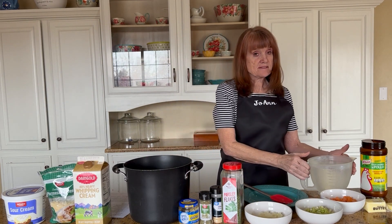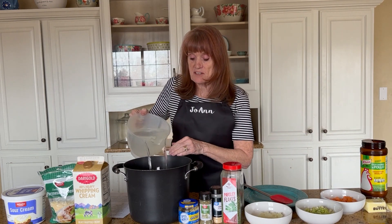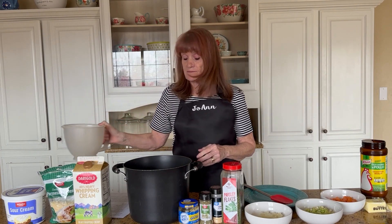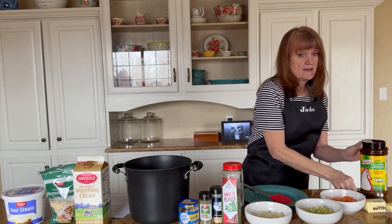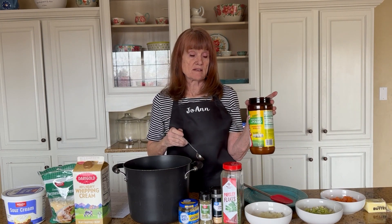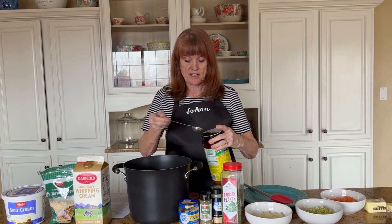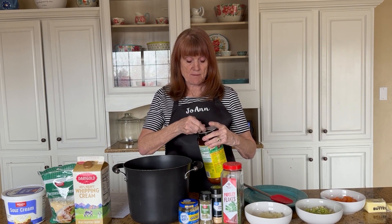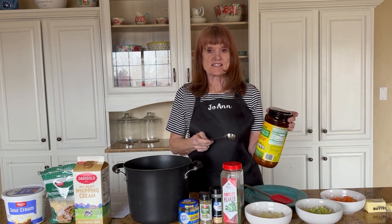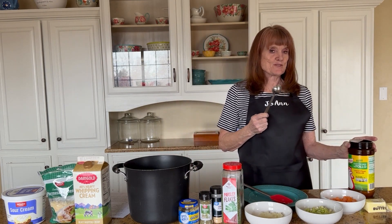Then it's eight cups of chicken broth. I'm putting in eight cups of water with eight teaspoons of chicken bouillon — but a little stronger doesn't hurt, so I'm putting in three tablespoons, which is the same as nine teaspoons. Three teaspoons to a tablespoon.